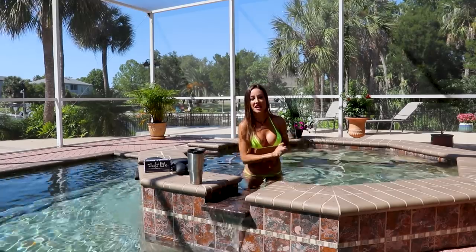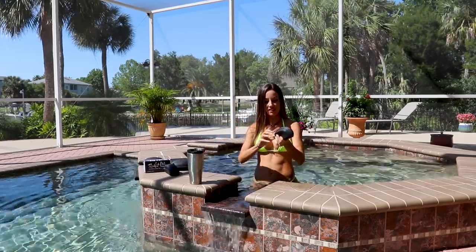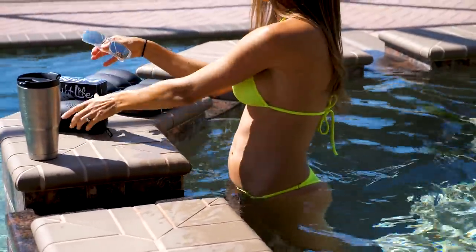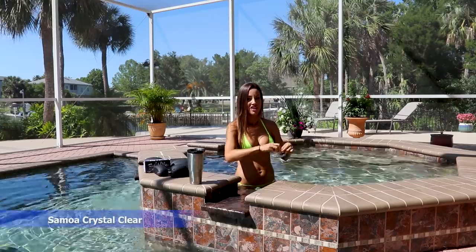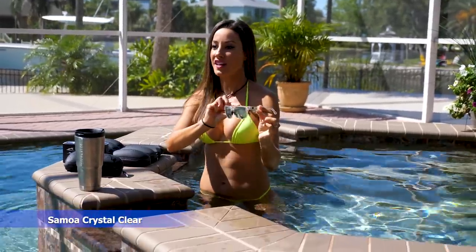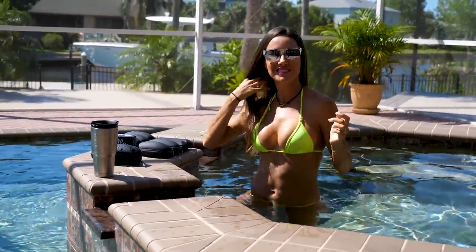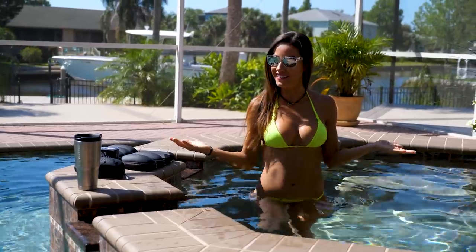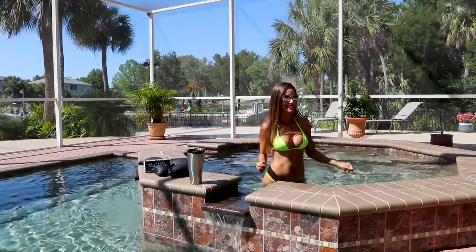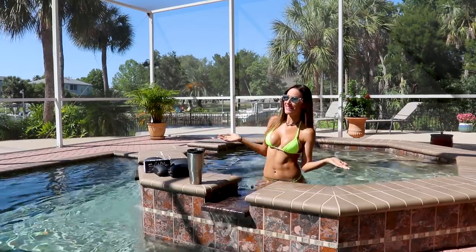A lot of really cute frames. Let's try them. Oh my gosh, I love these. You know those orange sunglasses that you guys always see me wearing? Well, this one is the exact same. This is the Samoa. Pretty fun, huh? I love those fun colors. I haven't really seen myself in this yet, so let me know if you like it.